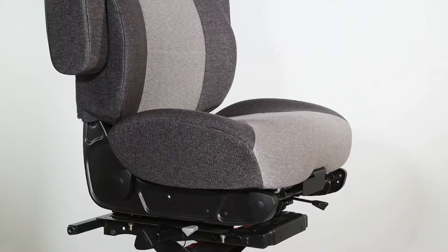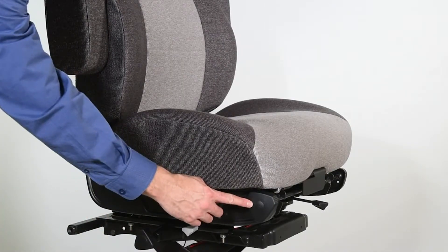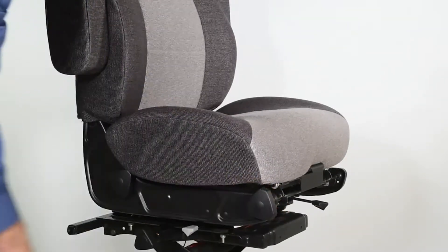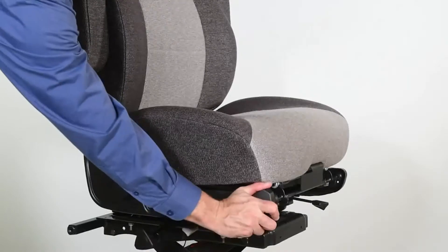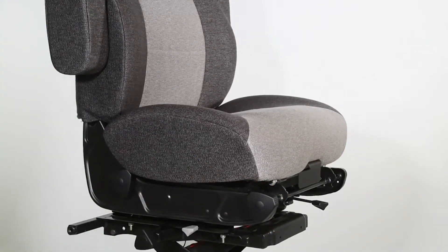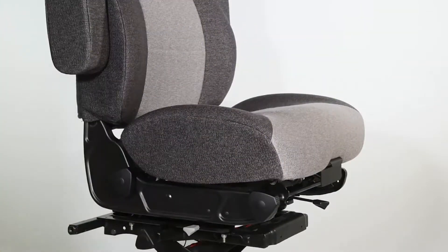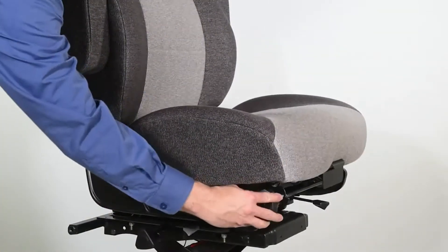Your seat is equipped with a six-position front cushion adjuster. This feature consists of three height settings in both the rear and extended positions of the seat cushion. To operate, locate the knob on either the right or left side of the seat. With your weight off of the seat, rotate the knob to the desired height position. This can also be repeated if the seat cushion is in the extended position.